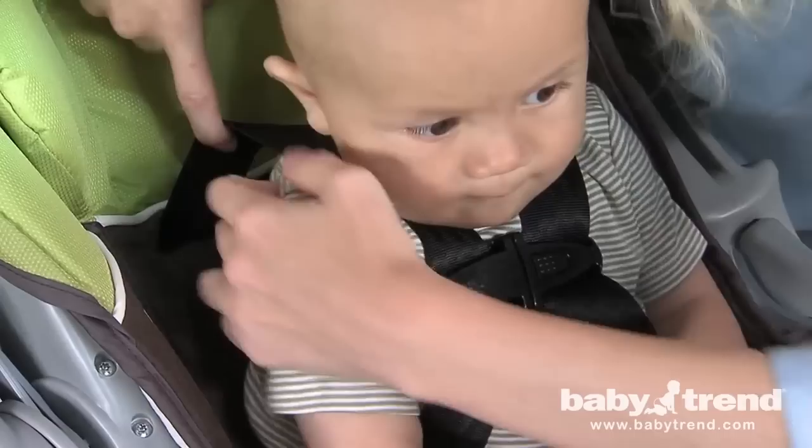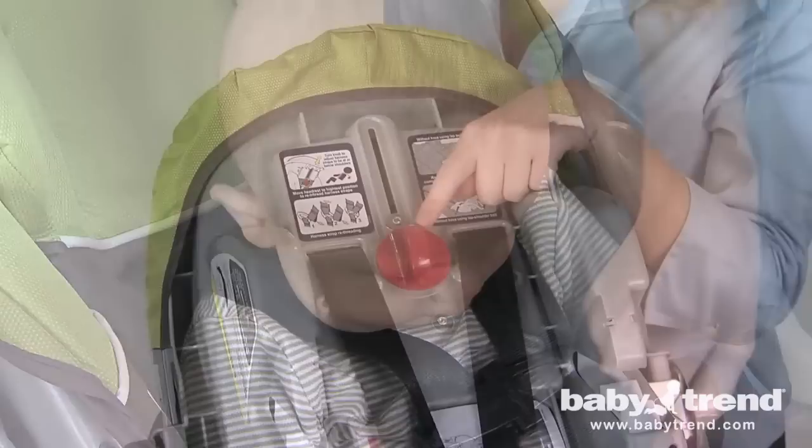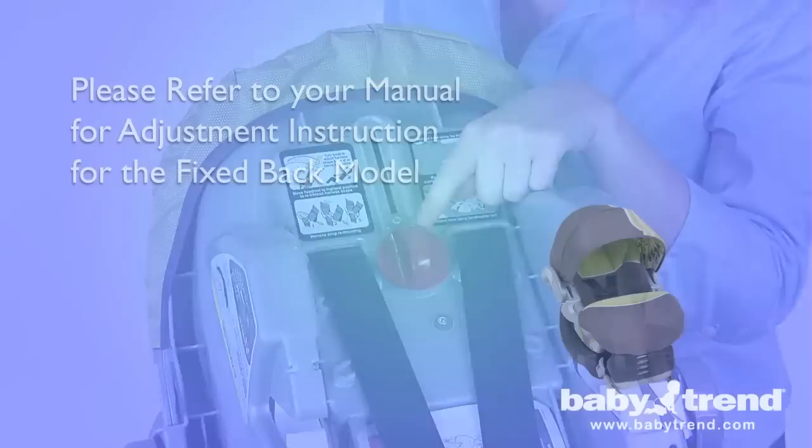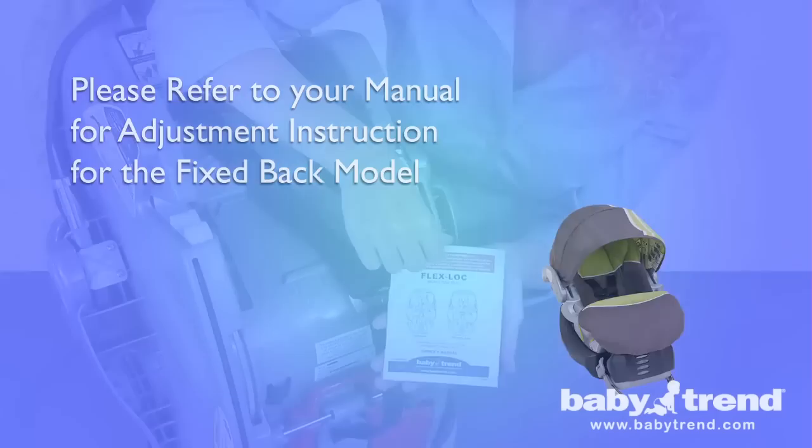Adjust the height of the harness straps until they are even with, or just below your child's shoulders. The straps must not be located above the child's shoulders, as they will not hold the child securely during a sharp turn, sudden stop, or collision. Make sure that the knob is in the vertical position when you are finished making the adjustments. If your seat is the fixed back version, you can raise or lower the straps by inserting them through one of the three height adjustment slots in the seat back. If needed, the included belt threading tool can support inserting the harness straps through the slots.